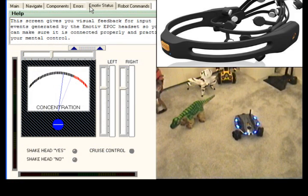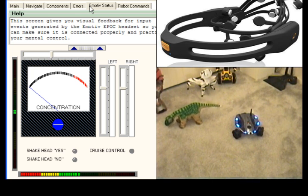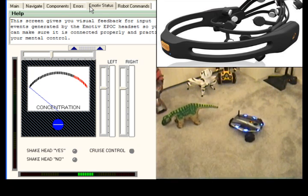Now that I've shown you how I detect different signals from the Epoch headset, I will show you how they are mapped to different robot movements. On the left side of the screen is the Emotiv Status screen, and on the right side is my Rovio robot with my Pleo Baby dinosaur robot next to it. First, a quick turn of my head to the left makes Rovio do a quick short turn to its left, and a quick turn to the right executes a fast turn to the right. A little bit left again to center Rovio.